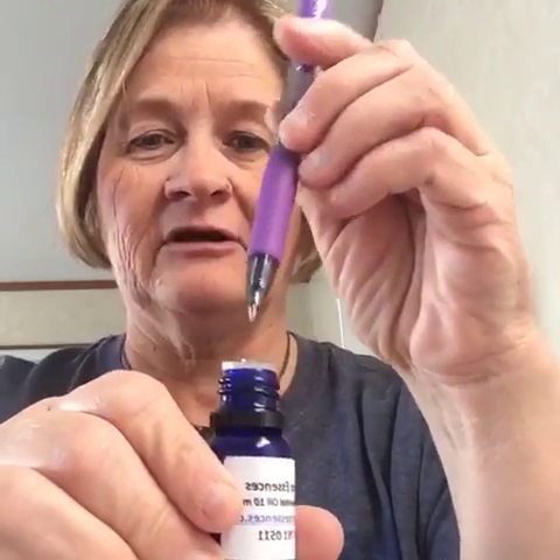When you open your essential oil bottle, you never want to touch this top part — the dropper tip. You never want to put your finger on it because you will contaminate it, and that contamination goes down into your oil and affects you.